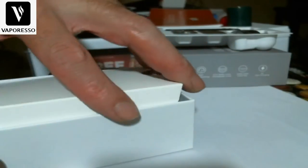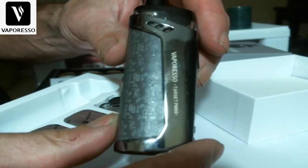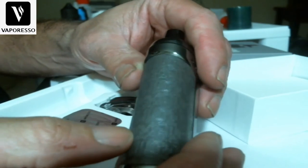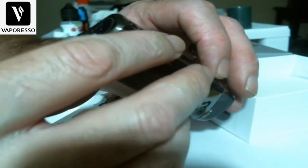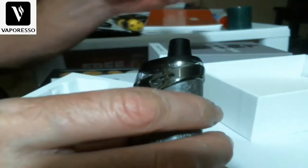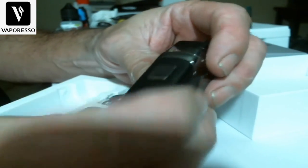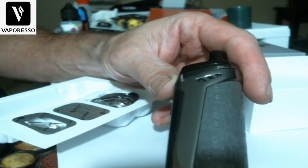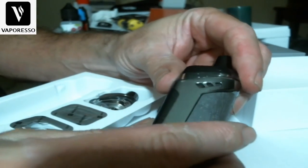Here is the star of the show — the Vaporesso Target PM80. I've been using this at work for the last few weeks. It's got a real nice texture, almost looks like a Death Star. Here's your battery venting — it's a 2000mAh battery. It's pretty scratched up. Here's the airflow where those little inserts come in handy. I literally dropped this from 12 feet in the air, the pod came out, the coil went flying, but I put it all back together and it still works.